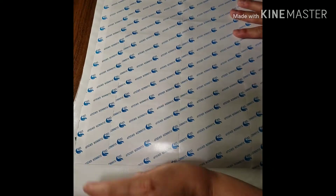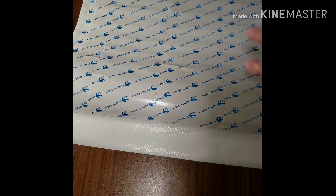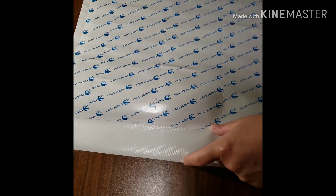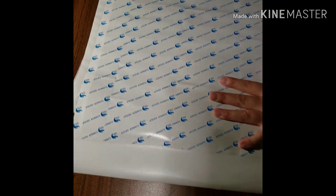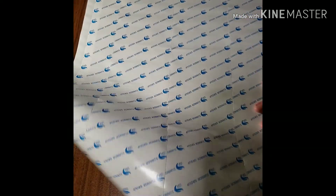What I'm noticing is that this canvas is very similar to a Huacan canvas, because Huacan always has these really wide strips on the sides — there's no sticky on them, it's just extra canvas — and it also has it on this side. Let's get into this diamond painting.